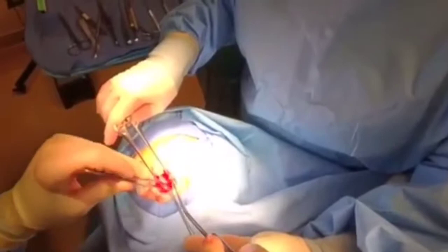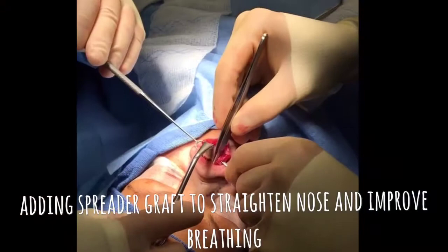Now you have a great view of the septum. We've straightened it out — it was kind of bent over to the patient's left. We freed it up and straightened it out.